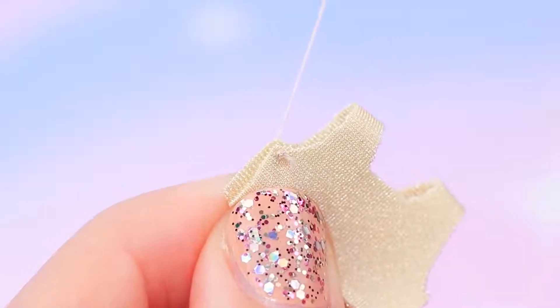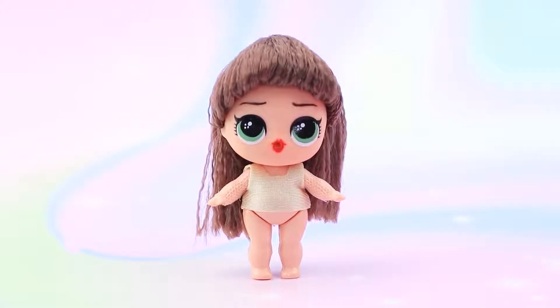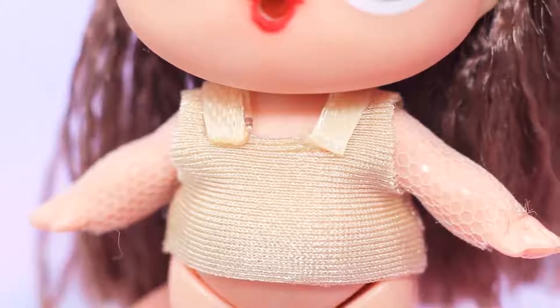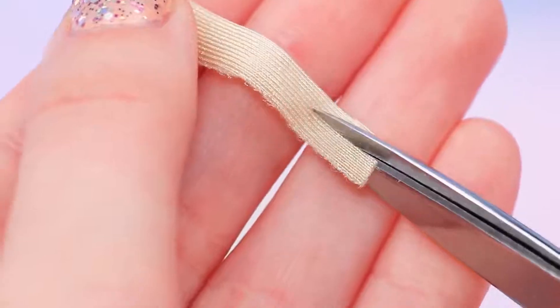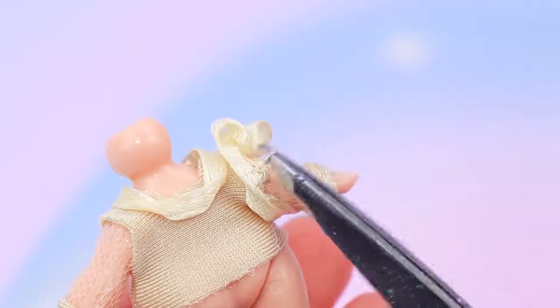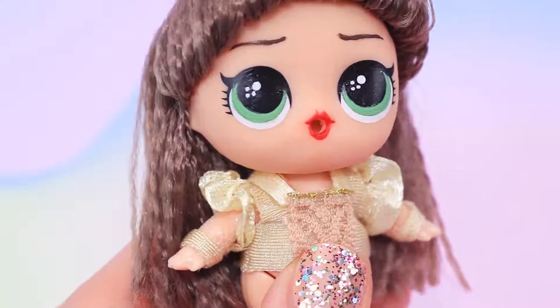Sew the top on the edges and turn it right side out. Put the dress top on the doll. Decorate the neckline with a thin satin ribbon and attach a piece of lace to the front of the dress. Cut the fabric into a few thin strips and decorate the bottom of the sleeves with it. Decorate the shoulders with ruffles. When the dress top is done, we can move on to the bottom.